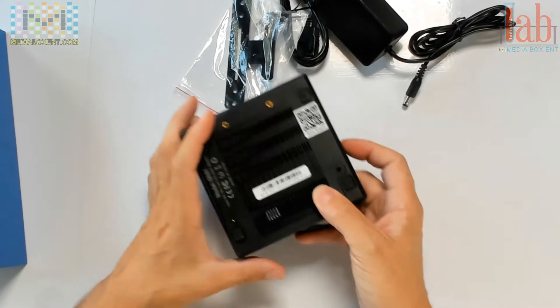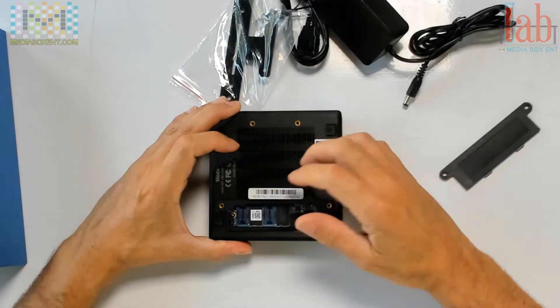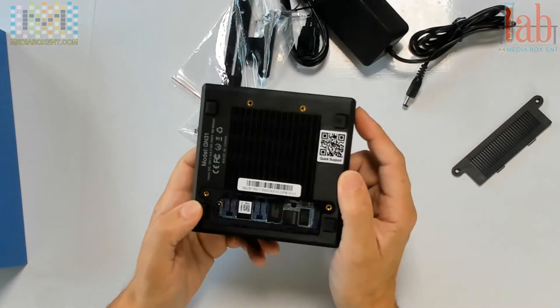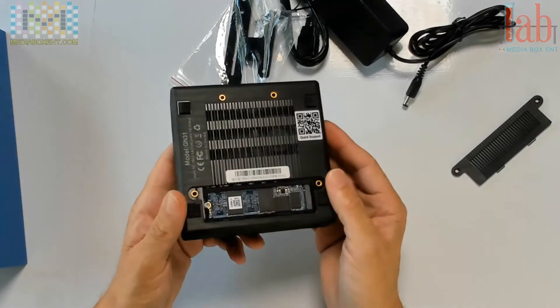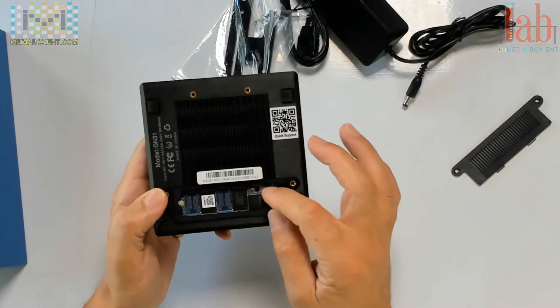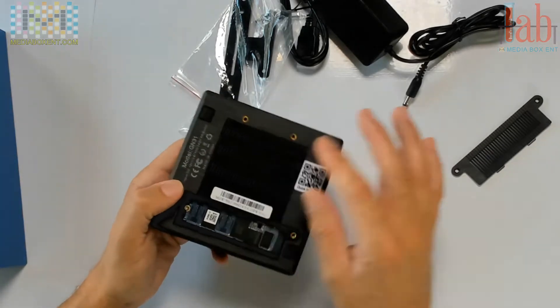I've removed the screw, so it's much easier for me to open. We can see the non-volatile memory express drive right there — 120GB. So if you want to upgrade to 400GB, you can take this memory out and put in a 400 gigabyte drive real fast. Here we can see the model number.